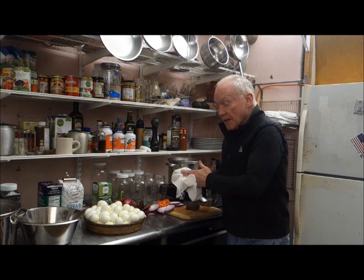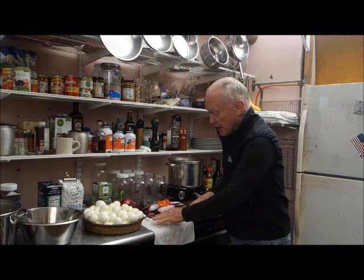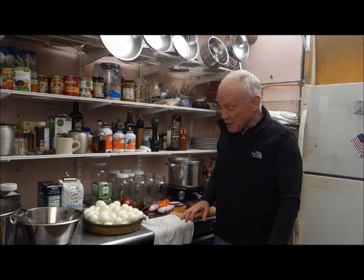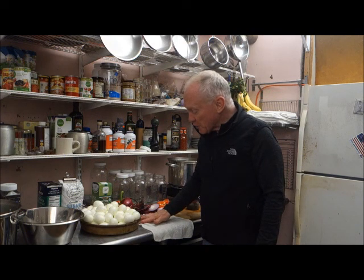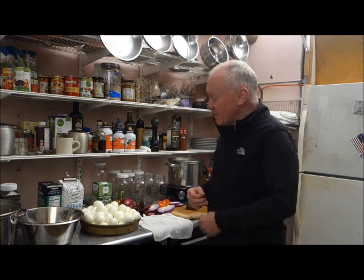I don't know if you know the story of how eggs came to be associated with Easter — I just learned it. The legend is that Mary Magdalene was at a party at Tiberius' house. Tiberius was feeding Christians to his dogs at that time. But anyway, she showed up and was explaining how Christ had risen from the grave. Tiberius said that after being crucified, Christ rising from the grave was about as likely as one of those eggs turning red. Mary picked up an egg and it turned red in her hand. I don't know how much good that did Tiberius, but that's why we have Easter eggs.